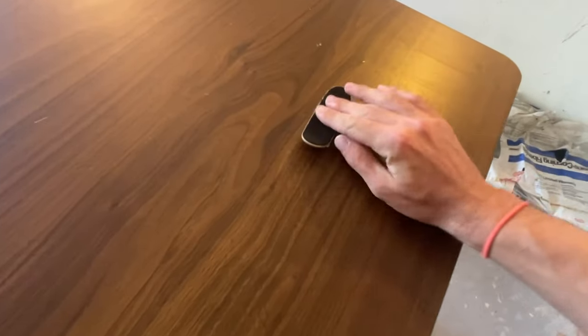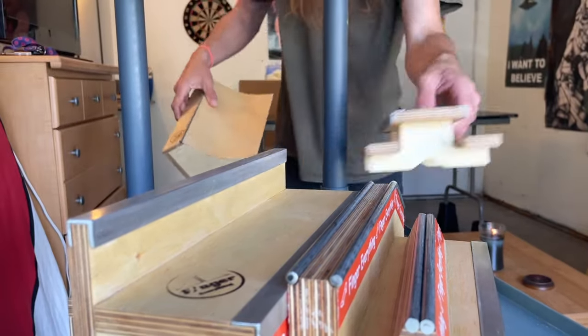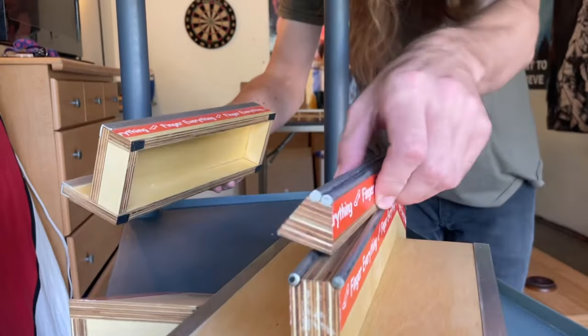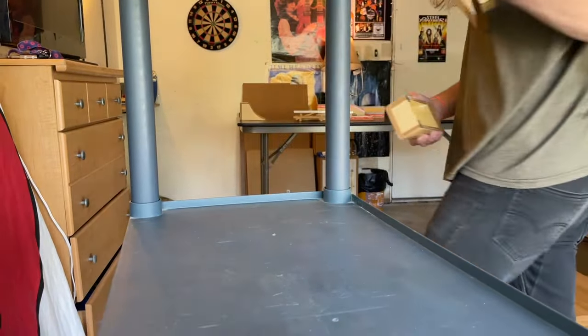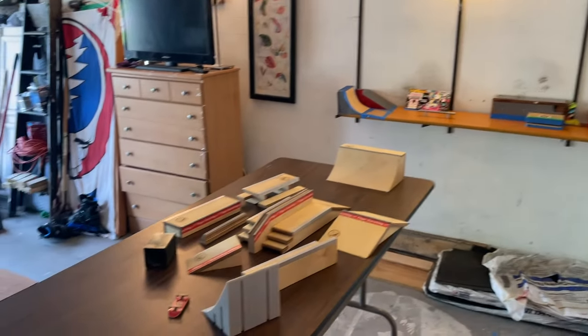This is actually a childhood dream come true. I think it's time we do the mandatory kickflip test. Oh yeah, this is going to be a great table. Let's go. I want you guys to admire how great my garage is looking. This is a place that was truly meant for the boys. I think it's time for a tour of both parks.